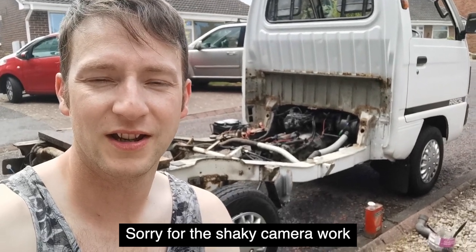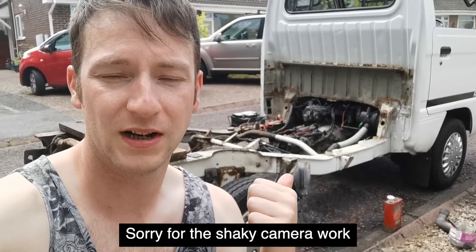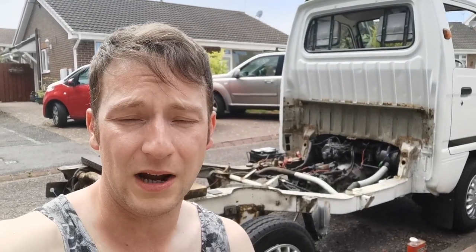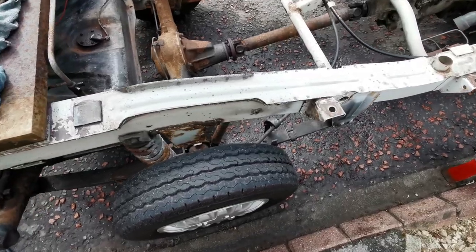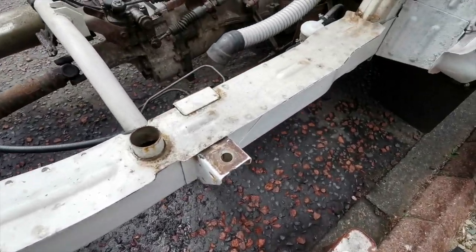Hello and welcome back to the channel. In the last video we took the bed of the Rascal off, which was quite a big job — it took four attempts, many screws, many bolts and all that. Now we're in the process of cleaning it up so we can address all of the rust and any other problems.